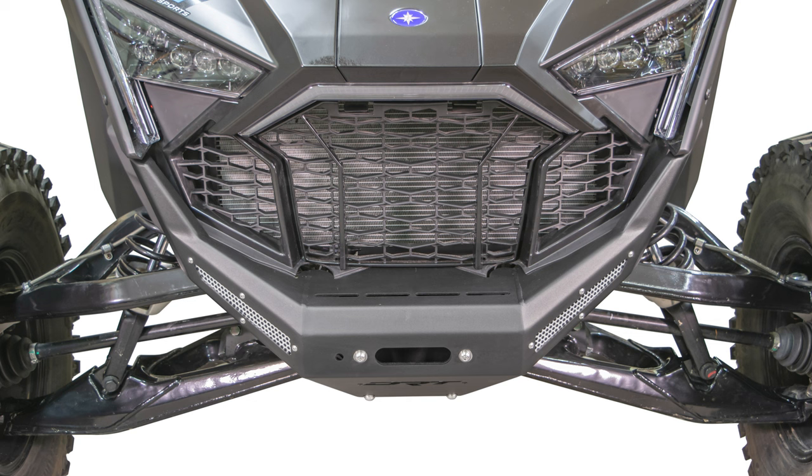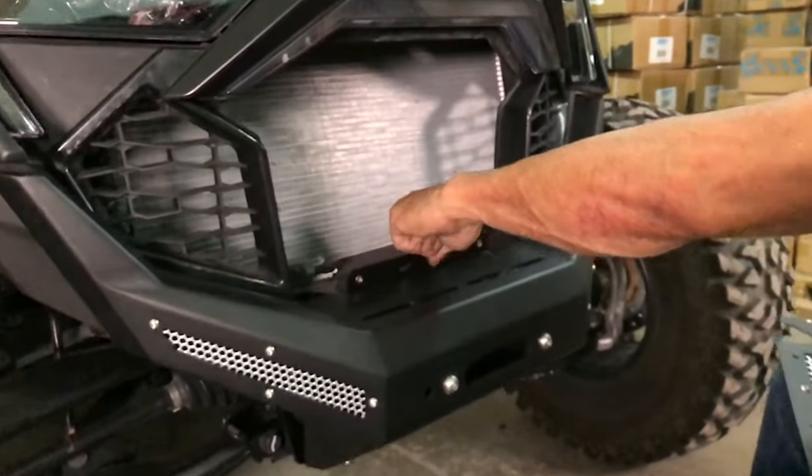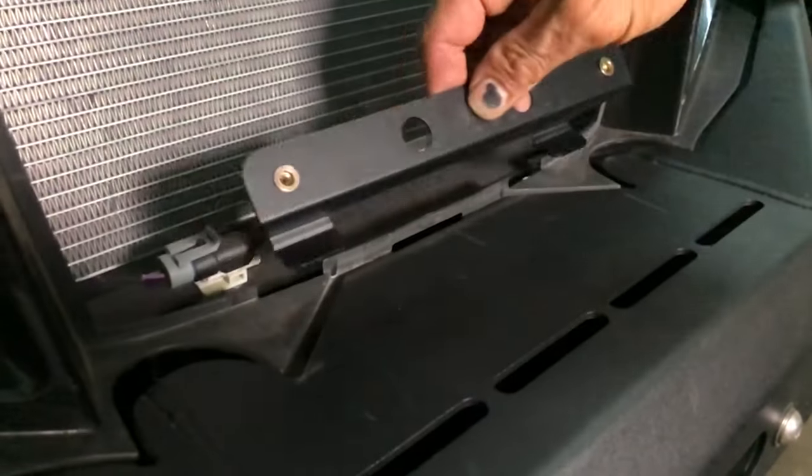There are 3 mounting points on the DRT Aluminum Grill. Two points at the outer ends of the factory grill — these need to line up with the mesh holes in the factory plastic. Then, a tab center mount plate fits into 2 slots behind the bumper. The bottom center mount plate installs behind the factory plastic; the two tabs go into the slotted spots and slide forward into place, as shown here.